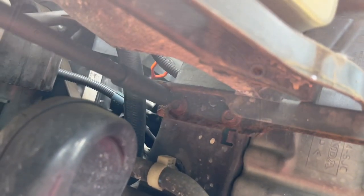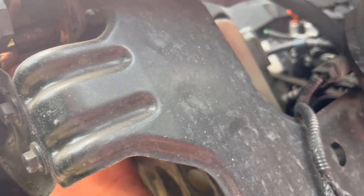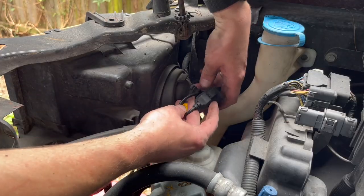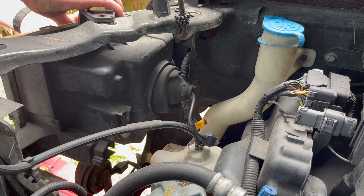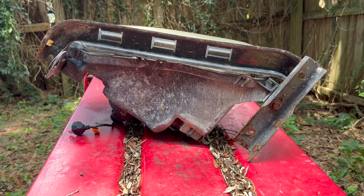I'm gonna work on the other headlight now. Start by removing those two 10mm bolts. Same thing here — 10mm bolt. When we put everything back together I'll put some anti-seize on all those bolts to keep them from rusting. The headlight should slide out pretty easy now. Disconnect this light and this light and it's out. Same thing on this side — I'm gonna remove the 10mm bolt to remove that metal bracket.